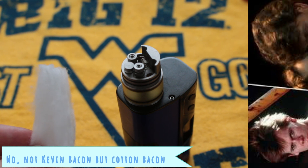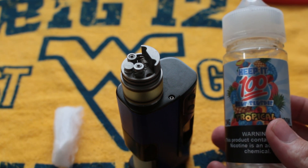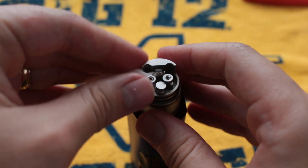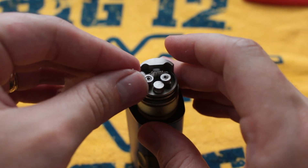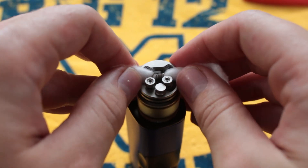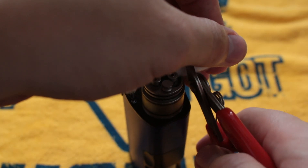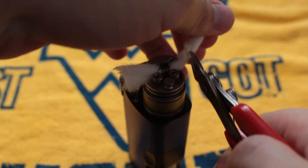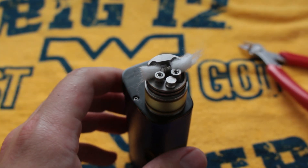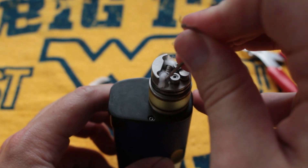Not Kevin Bacon or Patrick Swayze from Footloose, but motherfucking cotton bacon. And the juice I'll be using is a suggestion from Wii 609 — thank you for suggesting this Keep It 100 juice. That being said, you don't need a lot of cotton in RDTAs. My problem is actually putting cotton through — there we go, good game. I'll show you where I usually clip to. It wouldn't be my show if I didn't use wire cutters to cut my cotton. You don't need a lot of cotton in this, and I find that if you use too much, it has a hard time wicking. As long as it's just resting on the base of the RDTA, it will wick properly.